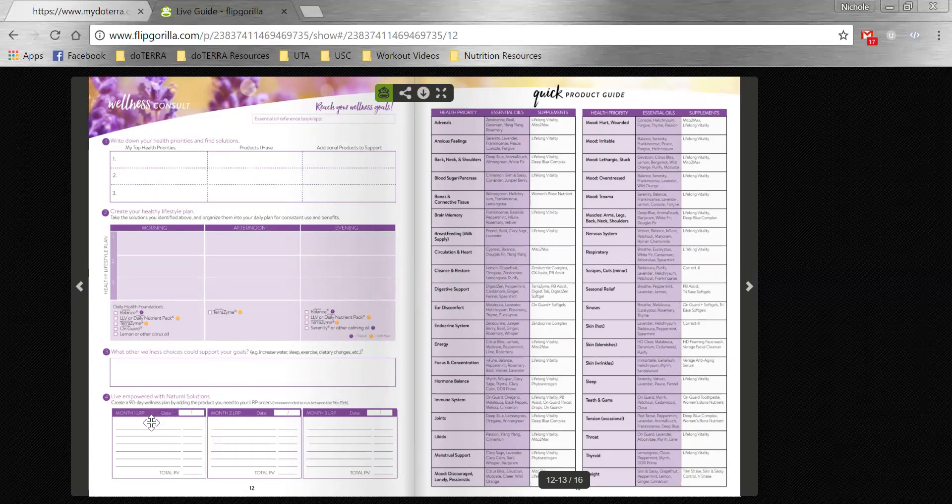Then we're going to help them set up their 90-day wellness plan. On my team, there are benefits and incentives for doing three straight months of 100 PV. And of course, if you are wanting to share or build and earn some bonuses, then 100 PV is that foundation. Then 125 PV gets you the product of the month. So helping them set their PV at 125 will help them maximize their benefits.